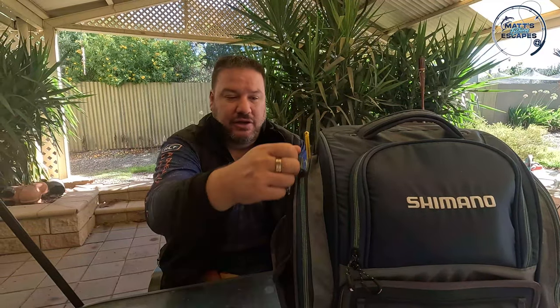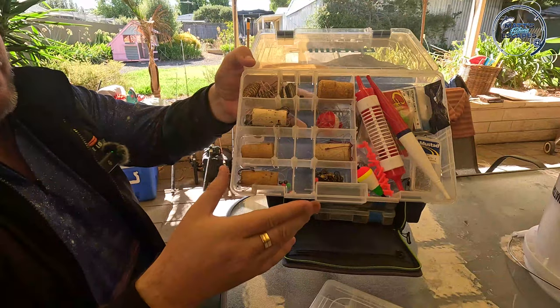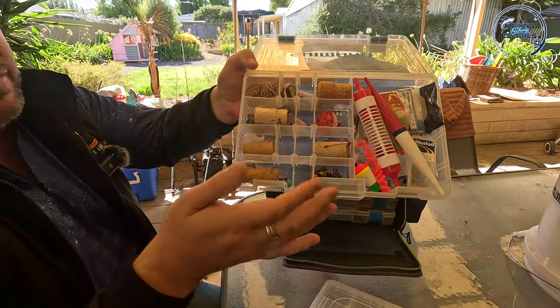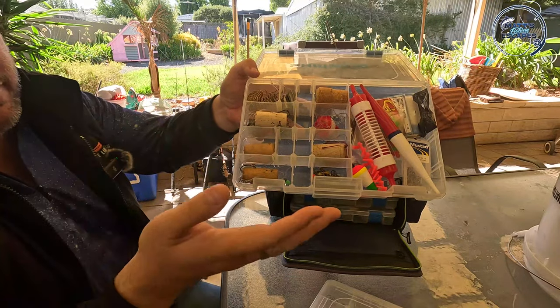Don't bite down on fishing line - I got my front tooth rebuilt after biting down on some 20 pound. Quick look at what's coming up: burley cages, hooks, sinkers, bubble floats, pencil floats.